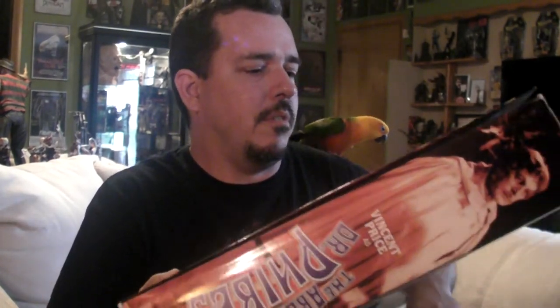Dr. Phibes has a good way of getting revenge on people that do him wrong. He kills people in pretty interesting ways. This movie is pretty old — it came out before me. I'm watching it on a real little Dr. Phibes.